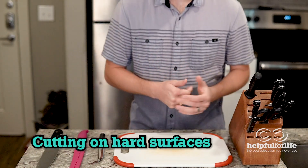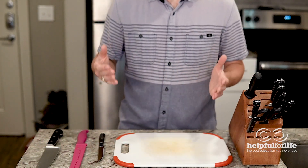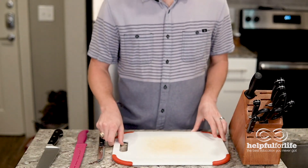Speaking of hard, cutting on hard surfaces like bamboo, glass, or stone are all going to eat through your blade that much faster. Even plastic wears down the blade faster than a wood board does.